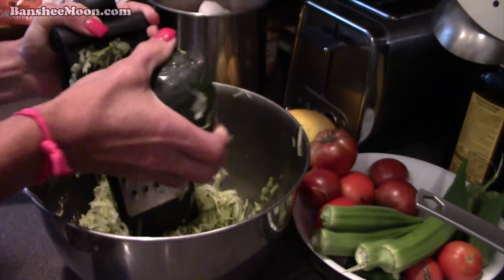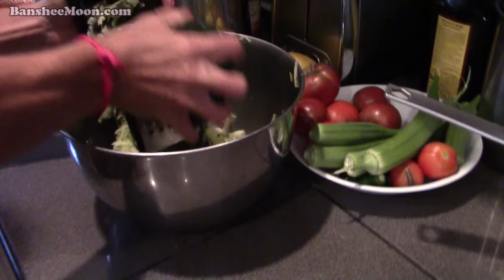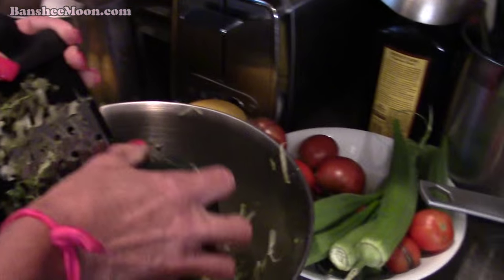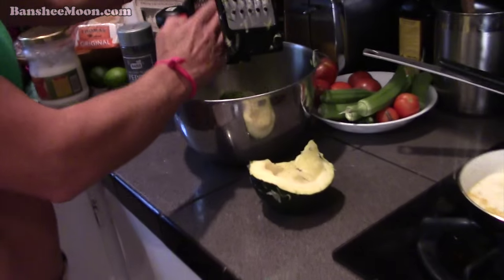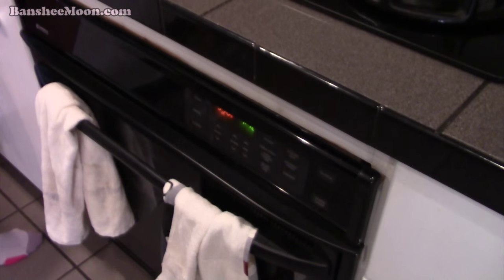So when I grow these big zucchinis, we gotta use them up! We barbecue, we put them on the grill, and she comes up with zucchini bread. It's like a dessert bread. It's very delicious. It's so good for you.